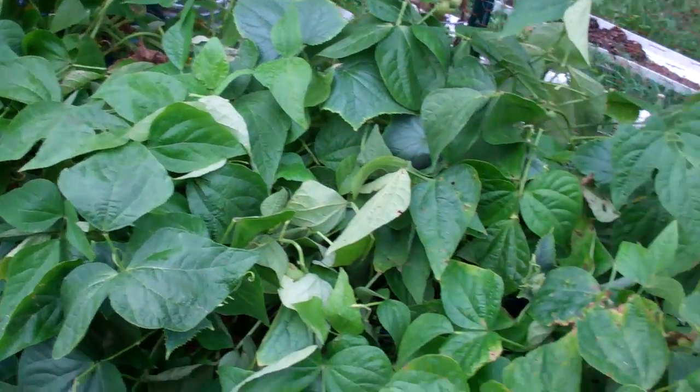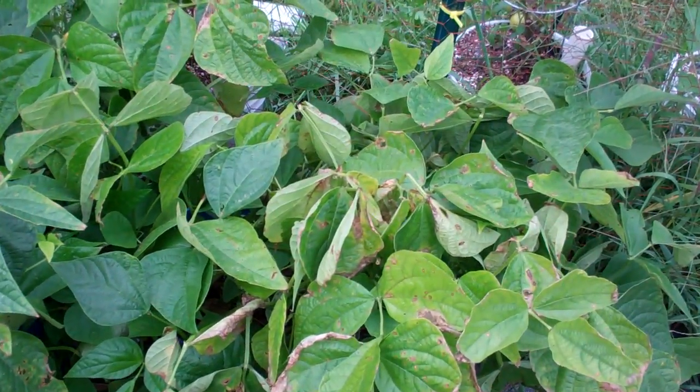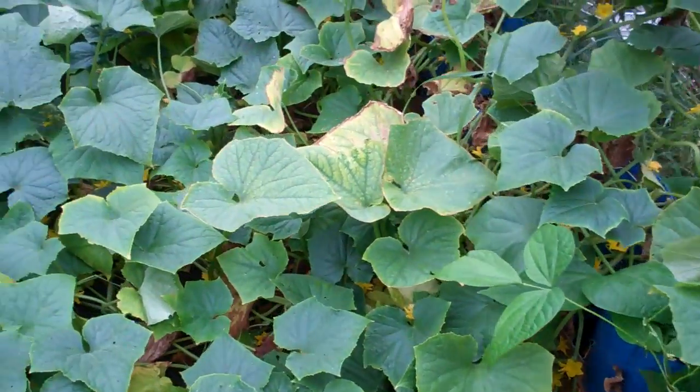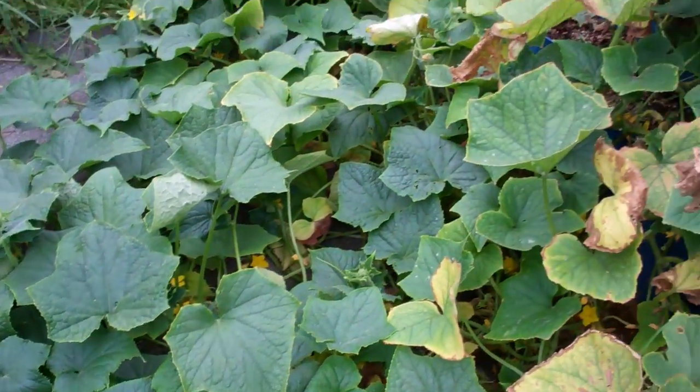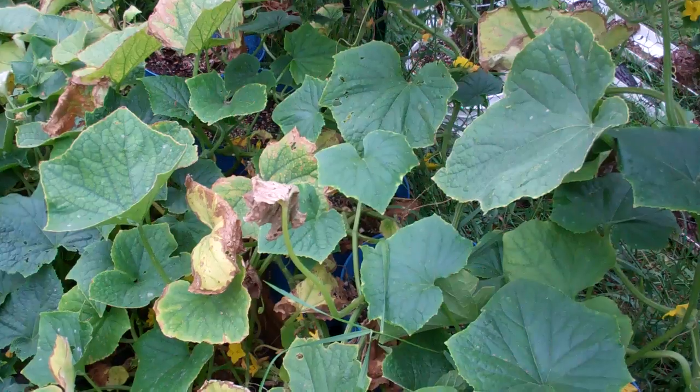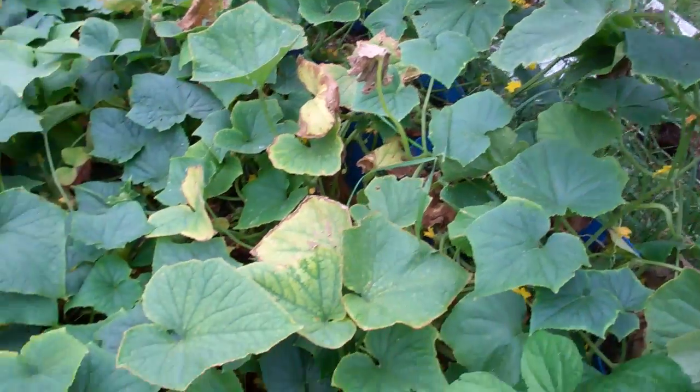I picked a ton of green beans — these green beans grown in little buckets have grown like crazy. I got a ton of cucumbers coming on. I planted these from seeds in little buckets. You can see the buckets are not very big, three plants to a bucket, and they're just going nuts.